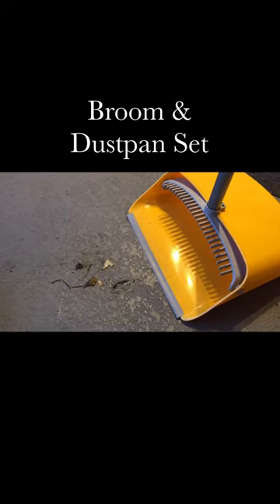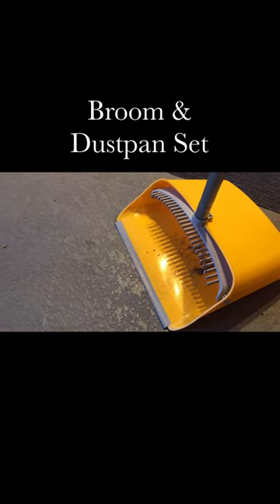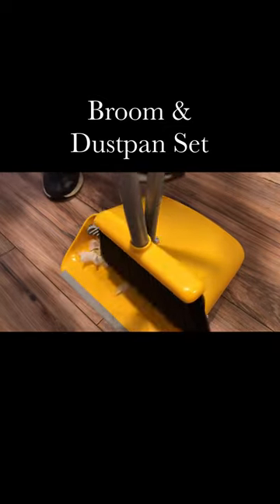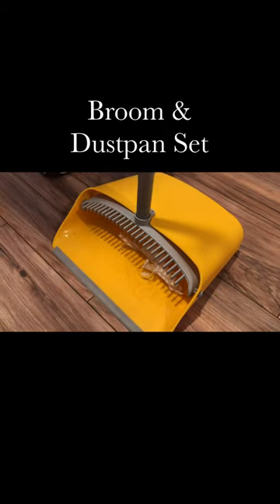The rubber lip on the edge of the standing dustpan rests right on the floor, so it's easy to sweep dust and debris into it and you don't have to sweep the dust underneath. This dustpan is also equipped with teeth to prevent clogging and tangling, and no more bending down to remove hair — great for homes with pets.